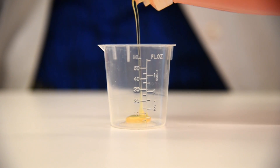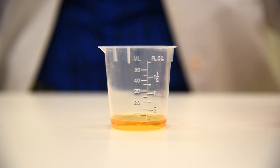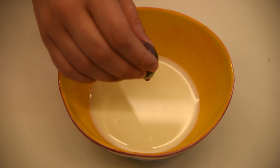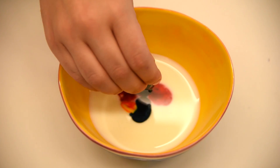First, we're going to pour a little bit of liquid dish soap into our small container and then we'll set it to the side until we need it later. Next, we're going to pour some of the milk into the bowl. Then take the liquid food coloring and drop just a couple of drops of your preferred colors into the milk in the bowl.